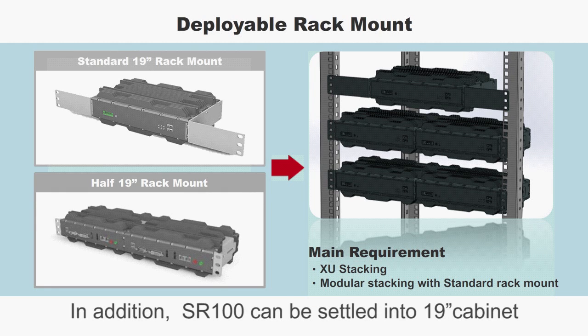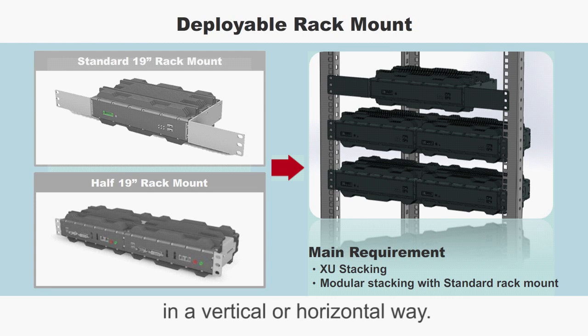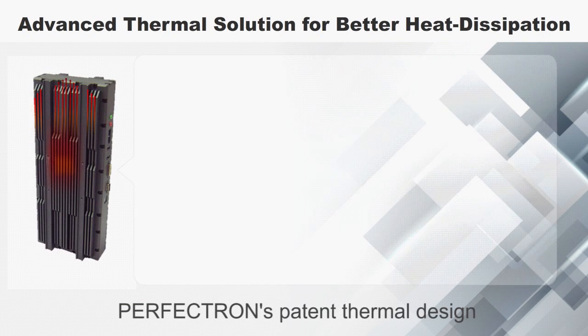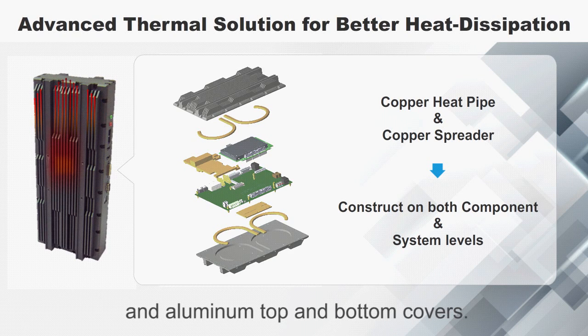In addition, SR100 can be settled into a 19-inch cabinet by optional 19-inch deployable rack mount kit in a vertical or horizontal way.